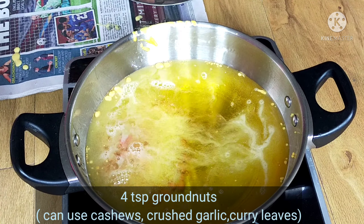Add salt and mix it as well. The boondi is very nice and dry.